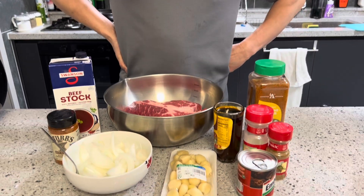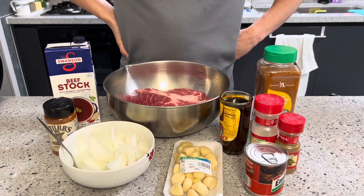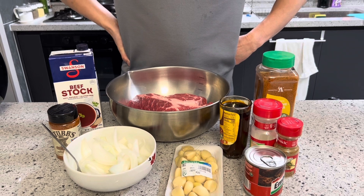Hi guys, welcome back to my video Explore With Tea. In today's video I'm going to show you how to make shredded beef taco.